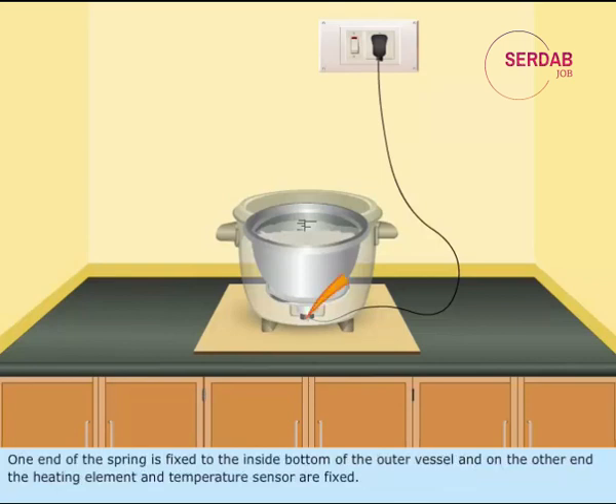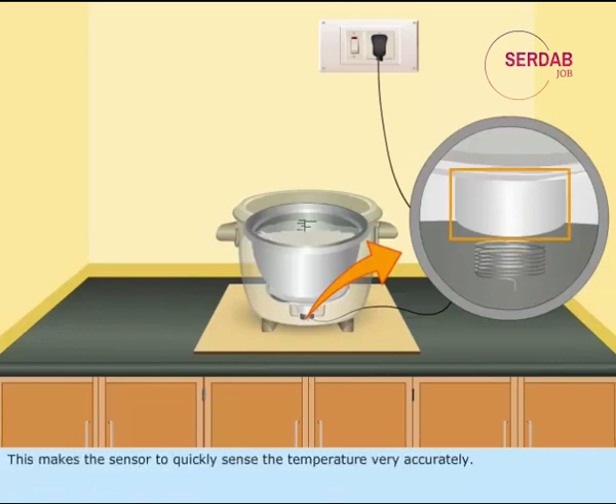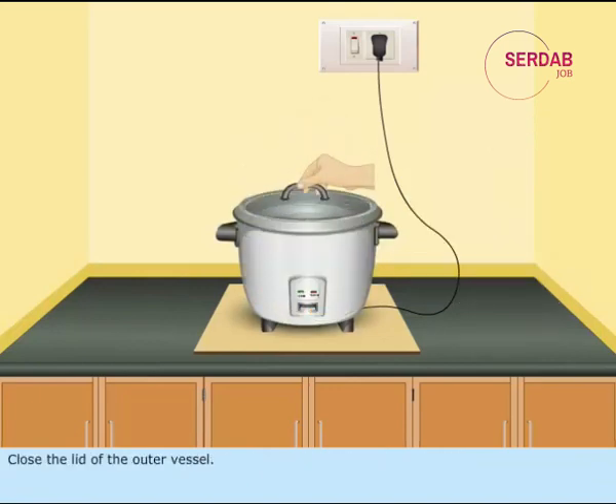One end of the spring is fixed to the inside bottom of the outer vessel, and on the other end the heating element and temperature sensor are fixed. This makes the sensor quickly sense the temperature very accurately. Close the lid of the outer vessel. Now push the switch to the up position.